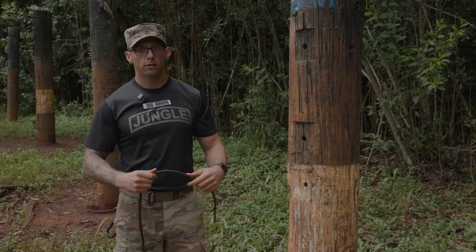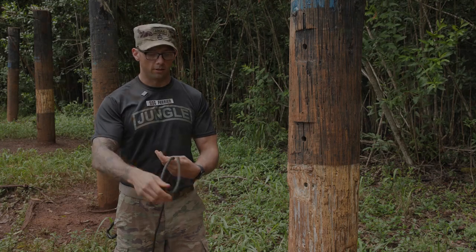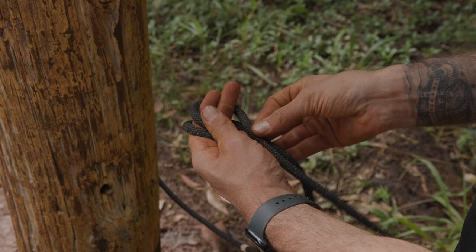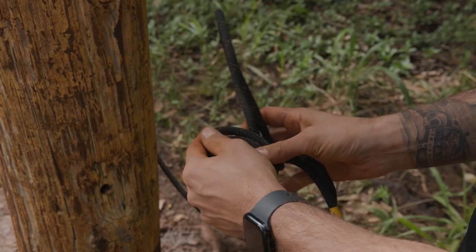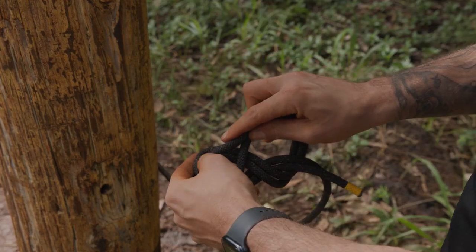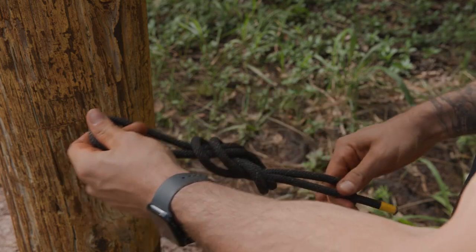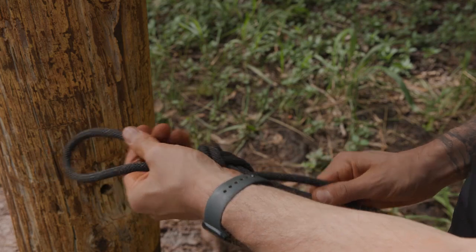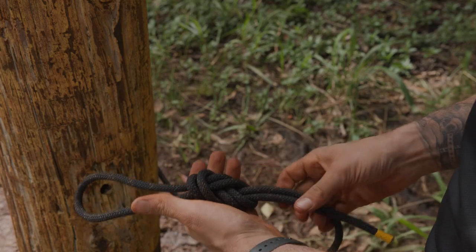Once on the far side anchor you're gonna tie a double figure eight knot to JOTC standard, ensuring that it's dressed, no twist, and you have at least a four-inch pigtail.